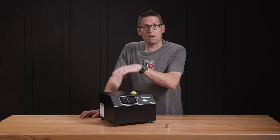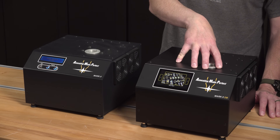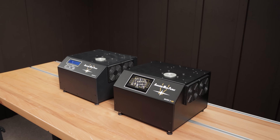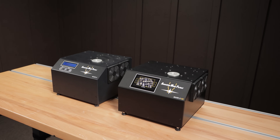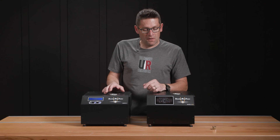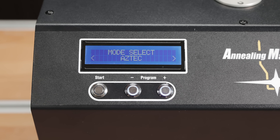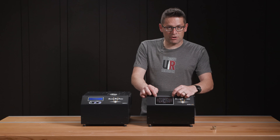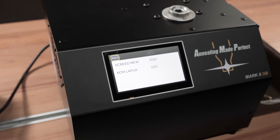Let's take a look at the DB next to the original Mark II. The enclosure and exterior dimensions are pretty much identical. The changes at a high level are some increased cooling as part of the enclosure design, and USB-C on the side instead of a USB 1/2 connector. The biggest difference is the user interface — with the original Mark II we've got an alphanumeric display and some buttons, but with the Mark II DB we have a nice touch screen. In addition to the touch screen, we also have the DB functionality, which enables you to store your settings and retrieve them on demand.